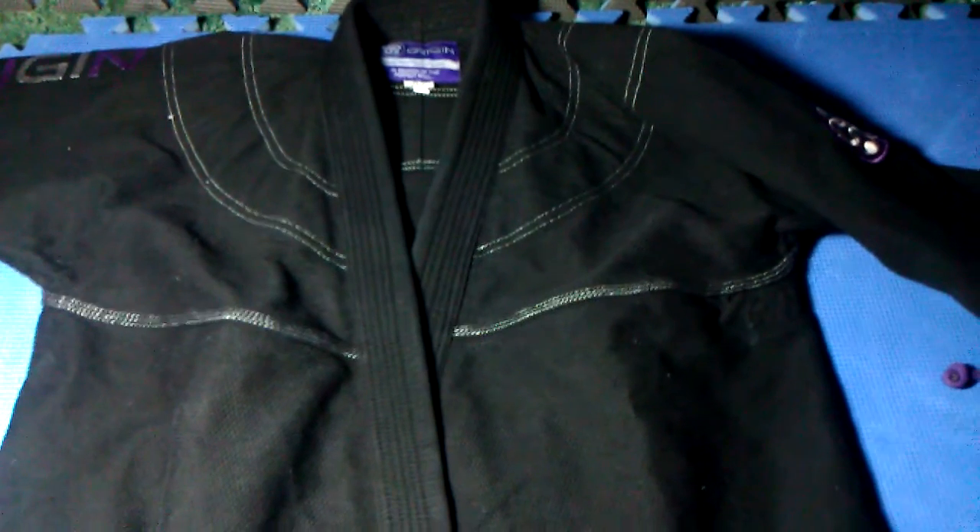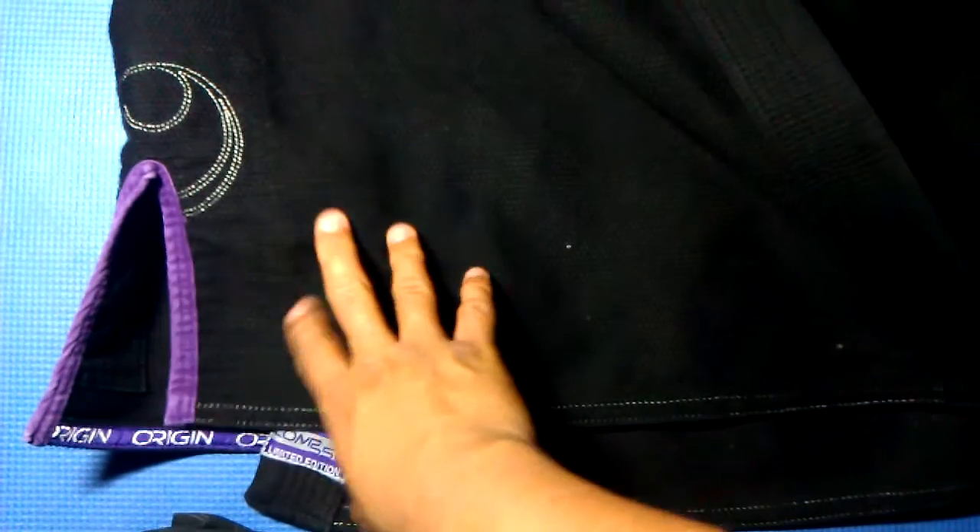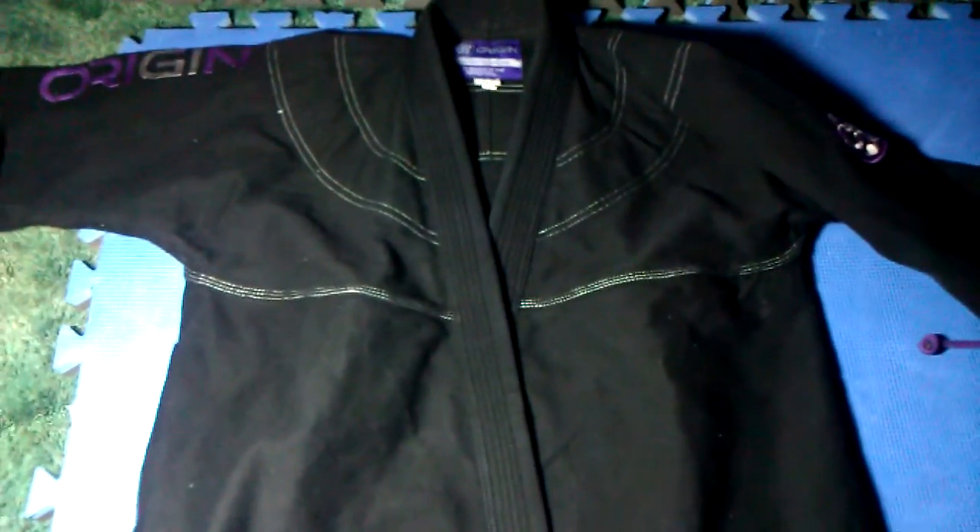The other thing is the coverage — how much the lapels are over your belly. This gi is cut so that it almost goes from hip to hip in terms of coverage. That can be cool if you're like that. Most gis, like the Coral, Shoyoroll, Moya's, have it so that they just go like halfway over your belly, and that's the way most are cut. This one's just cut a little bit differently. It feels a little bit long, but it's not.